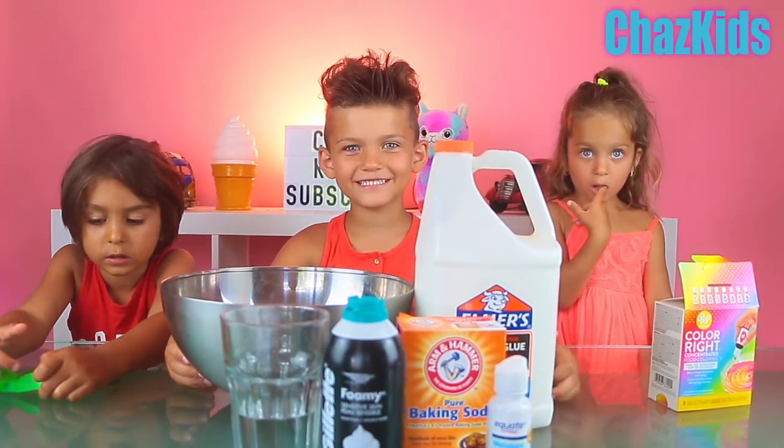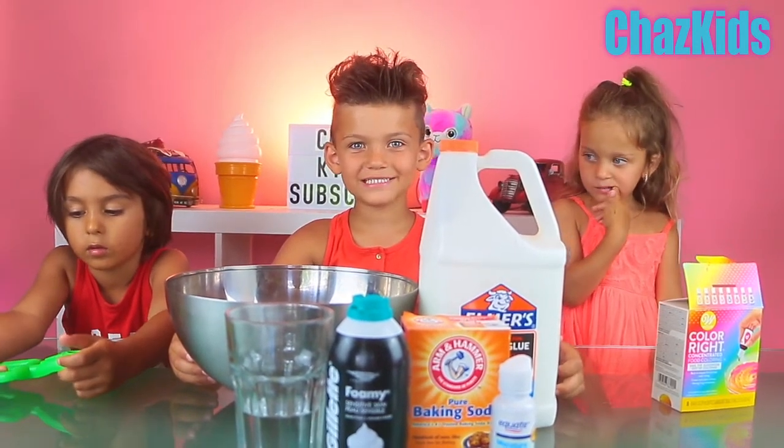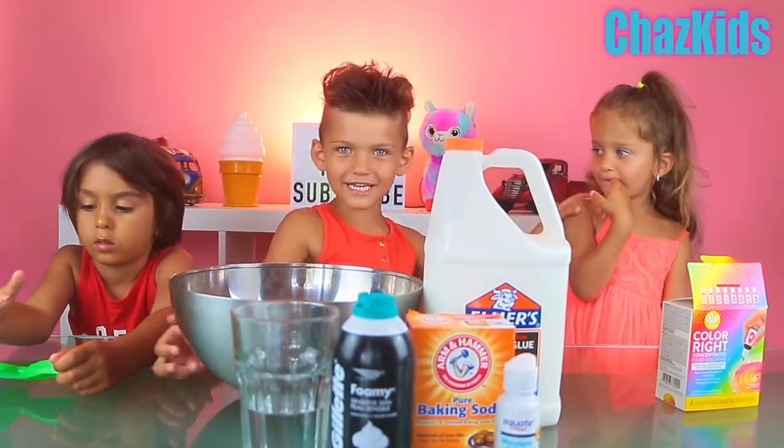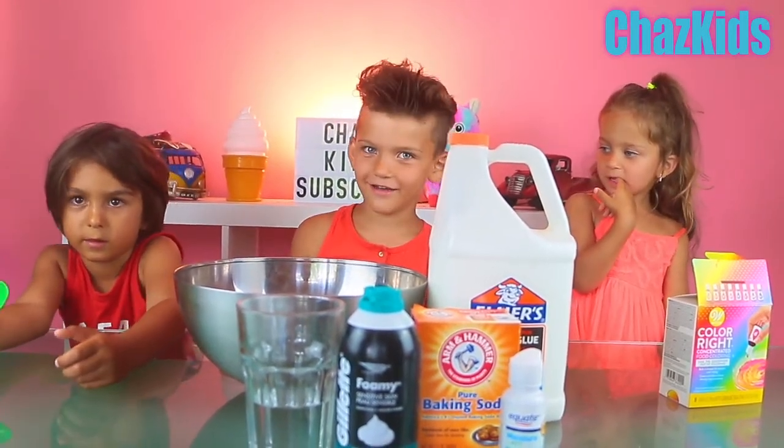Hi guys, welcome to Chaz Kids. Today we're doing slime again. My name is Liam, this is Ellie, and this is Adan.